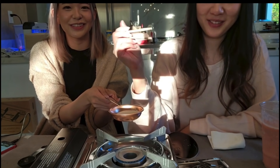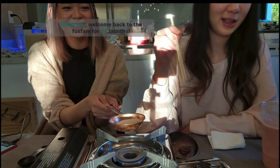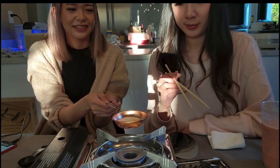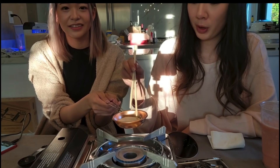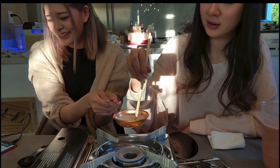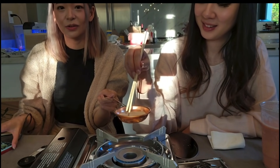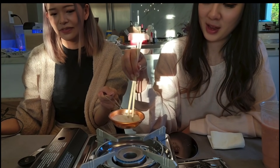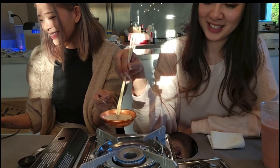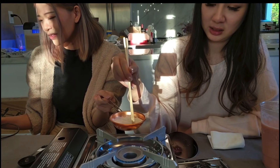Literally nothing happened yet. What are you stirring? You're just stirring sugar for fun. Something's happening, something's happening. Oh my gosh, it's turning into liquid. Do you see that? Look at the ends. Okay, now what? Continue to stir. If it smokes, you're doing it wrong. A little steadier hand, please. Until the sugar completely melts without any lumps, let it cool off a little bit before adding the baking soda.